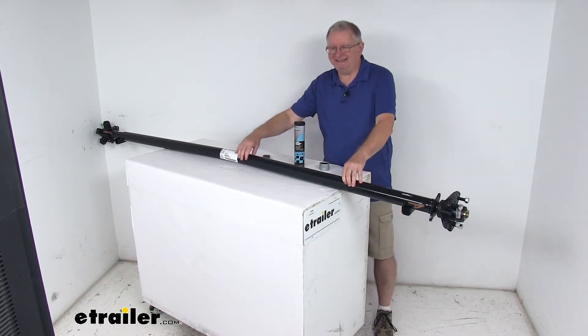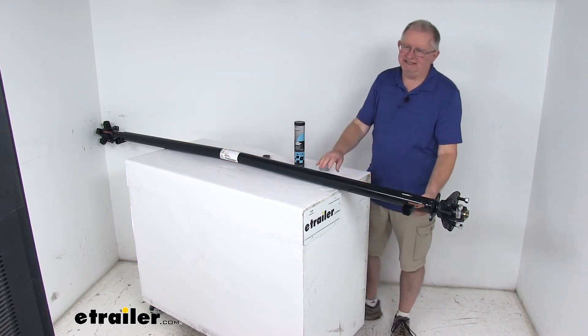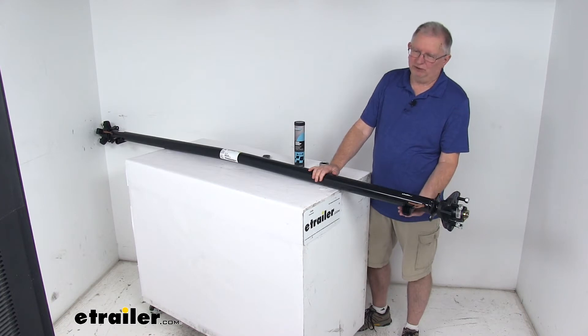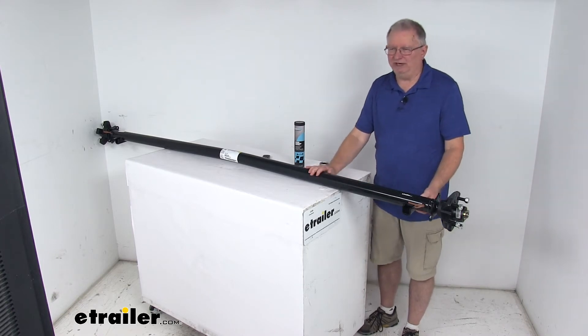It is a high strength steel construction; the axle tubing diameter is two and three eighths inches. This is an under-slung design axle, meaning these spring seats — where your leaf springs will mount — are welded to the underside of the axle. That gives you a low ride height, which makes it easier to load and unload your trailer.